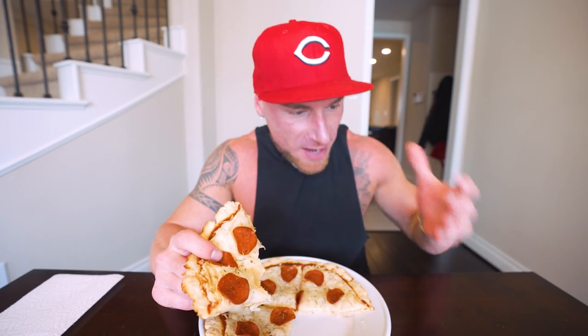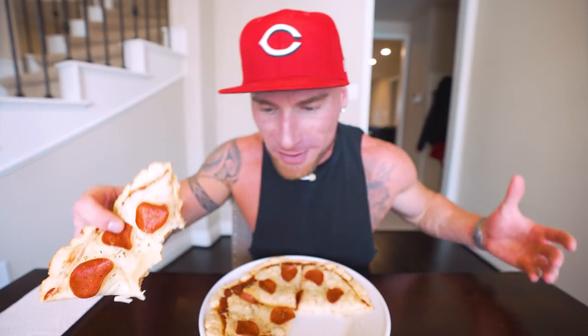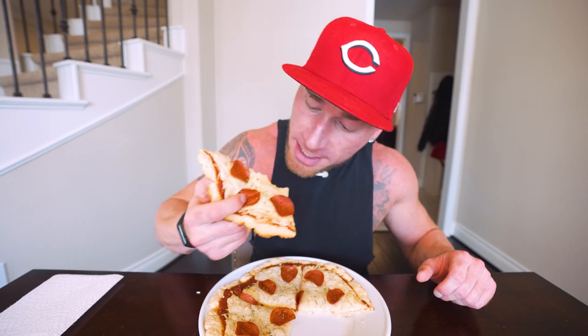That is always the goal with recipes like this — when you have those unstoppable cravings that always throw you off track while dieting, you can trick your brain into thinking you're doing something bad. When you make something like this, you get your pizza fix but it fits right into what you're already doing. I used to crave pizza, ice cream, doughnuts — but now I just make the better, anabolic, healthier version and those cravings disappear. I'm still eating good and seeing results all at the same time.